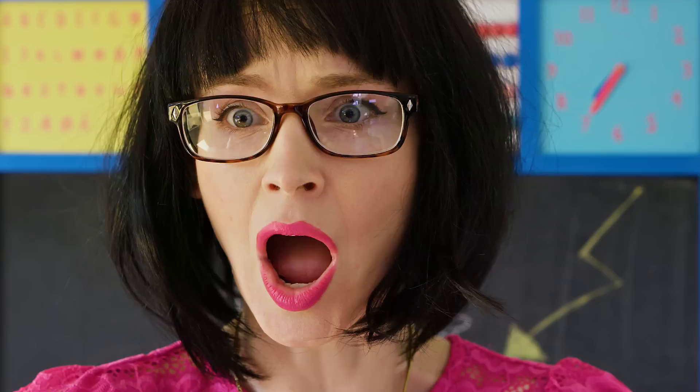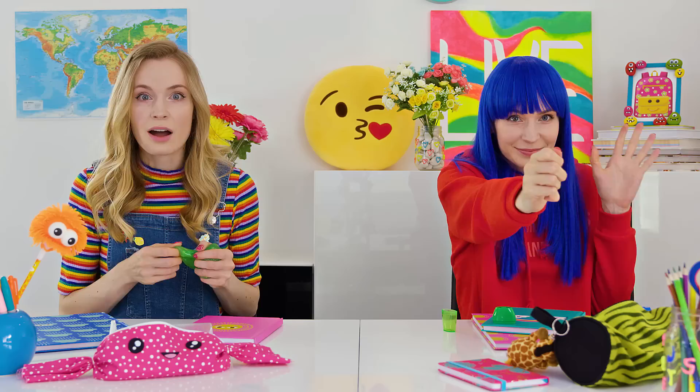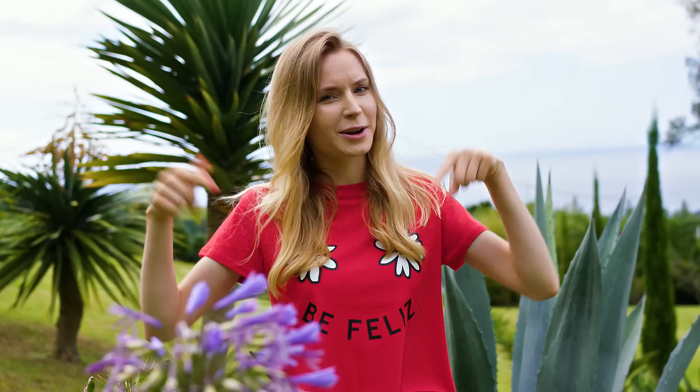Candy, makeup, toys — what else could we sneak in class? Comment below! No, but seriously — school is very important, guys, so stay focused and listen to your teacher. I wish you all an amazing school year! Love you! Bye!